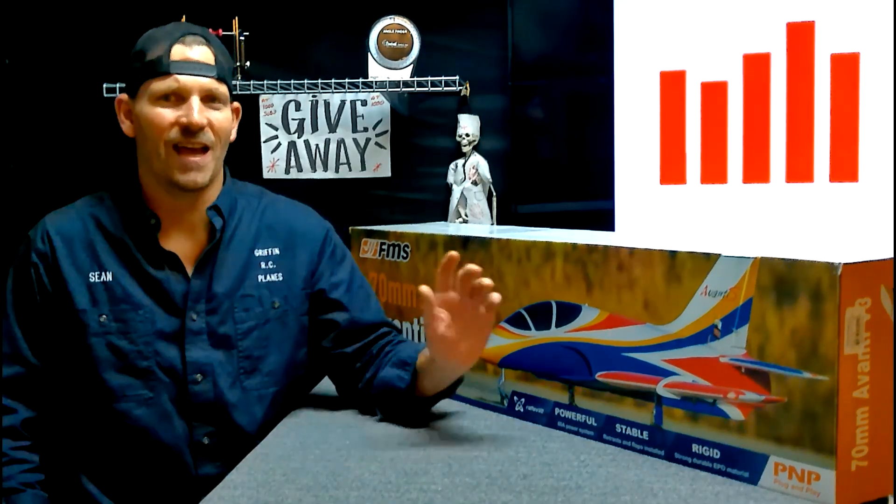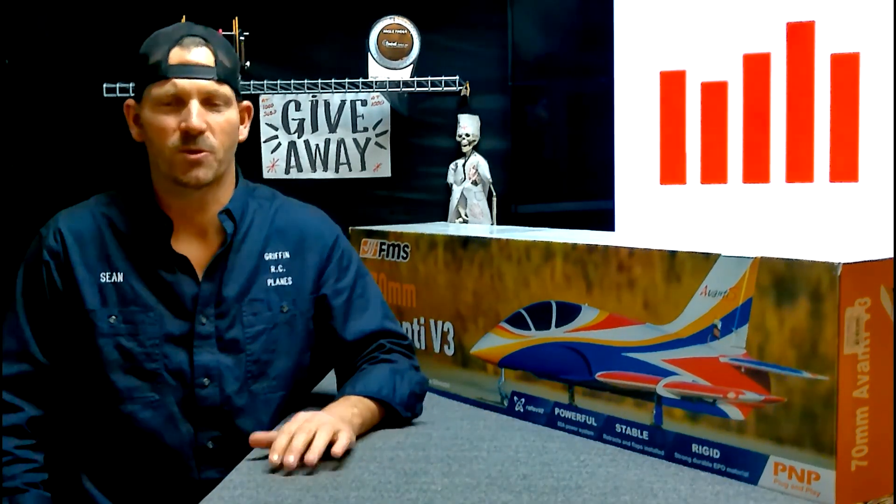If you want to win a jet like this, all you have to do is subscribe, click the like button, leave a comment, and ring the bell so you don't miss my next video. At a thousand subscribers we gave this jet away; at 5,000 we're going to give another one. Subscribe guys — happy flying.